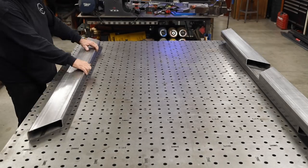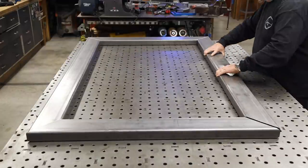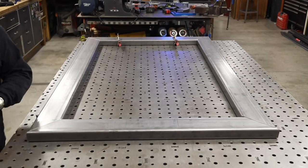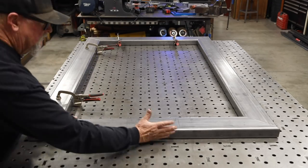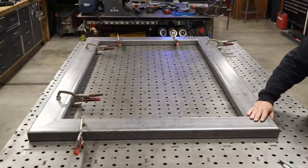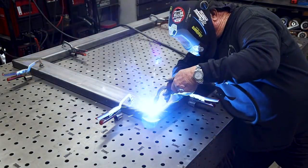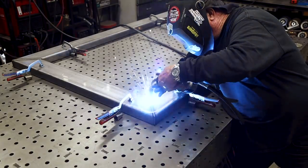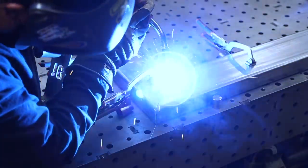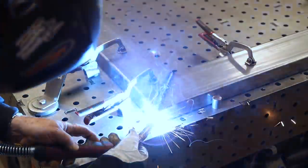With everything all cut up, back over to the welding table right here. We're just going to put this square together — or rectangle, I should say. I've got my table dogs there. I'm going to clamp everything down, get everything nice and square. I'll double check it diagonally — that's a good way to confirm your square is to take a tape measure and go from one end diagonally across to either side, and that dimension should be the same. With everything nice and square, I'm going to go ahead and weld this all out as much as I can on this side right here.